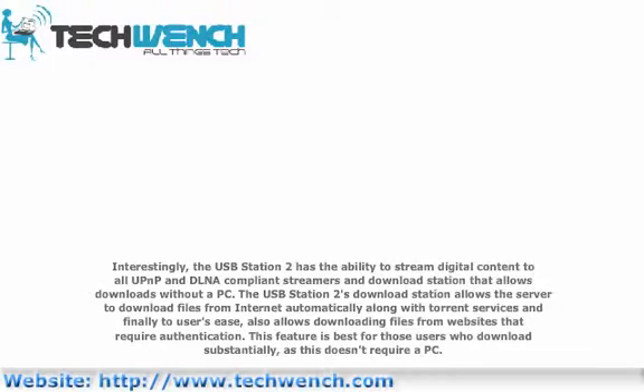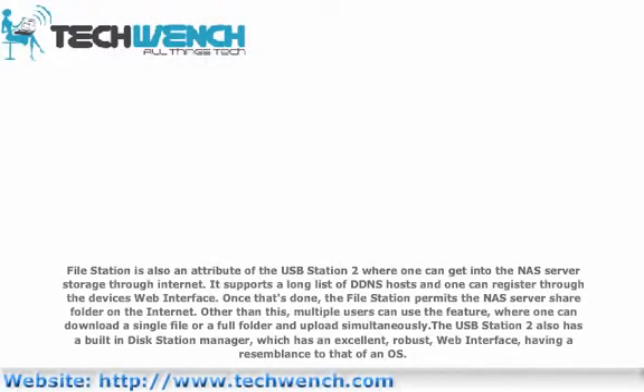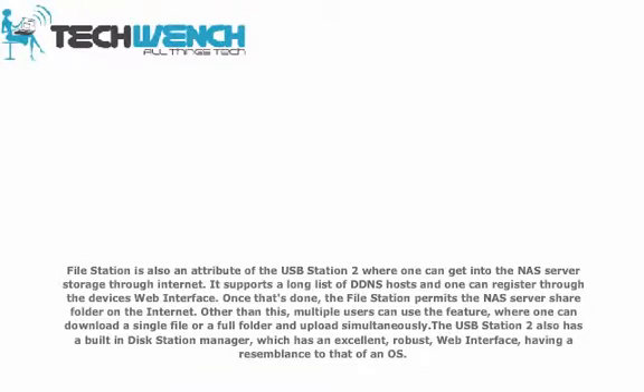The OSP Station 2's download station allows the server to download files from the internet automatically, along with torrent services, and also allows downloading files from websites that require authentication. This feature is best for those users who download substantially, as it doesn't require a PC. File Station is also an attribute of the OSP Station 2, where one can access the NAS server storage through the internet. It supports a long list of DDNS hosts and one can register through the device's web interface. Once that's done, the File Station permits access to the NAS server shared folder on the internet. Multiple users can use the feature, where one can download a single file or a full folder and upload simultaneously. The OSP Station 2 also has a built-in Disk Station Manager, which has an excellent, robust web interface.